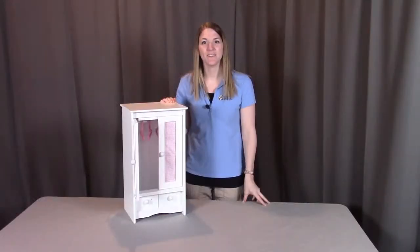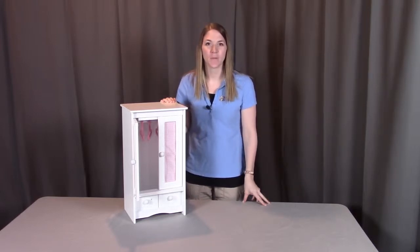Hi, I'm with Badger Basket, here to go through the assembly instructions for the doll armoire with three hangers. Before we get started, make sure you look at all the parts included. If you're missing anything or have any damaged pieces, please contact Badger Basket as shown at the end of the instructional video. So let's get started.